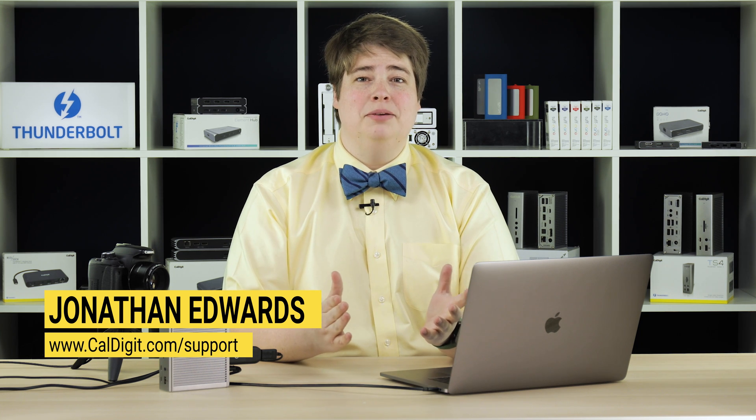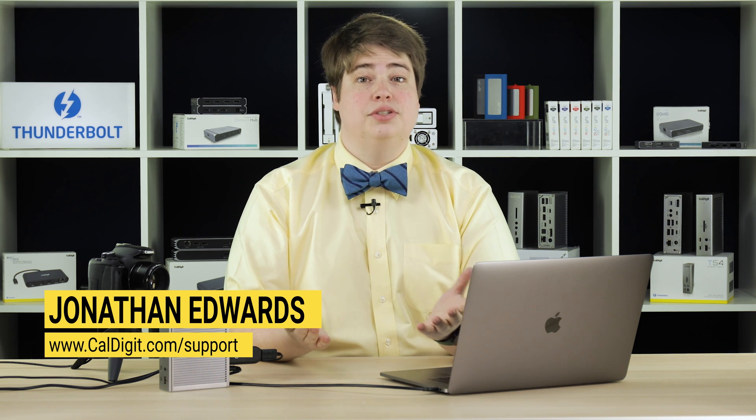Some users connecting to USB-based video capture devices such as the Elgato Camlink 4K may find that their camera does not work with their Thunderbolt 4 dock as intended. Namely, the video being captured may not appear properly during a Zoom meeting, while streaming, or while recording. While this behavior is not happening for all users, it can definitely happen on any Thunderbolt 4 dock.